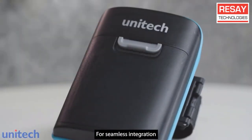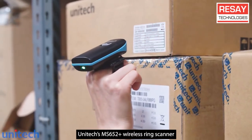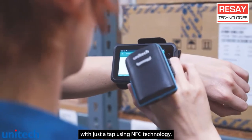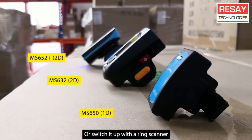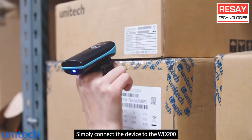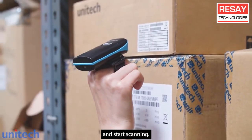For seamless integration, Unitec's MS652 Plus wireless ring scanner pairs with the WD200 with just a tap using NFC technology. Or switch it up with the ring scanner for plug-and-play functionality — simply connect the device to the WD200 and start scanning.